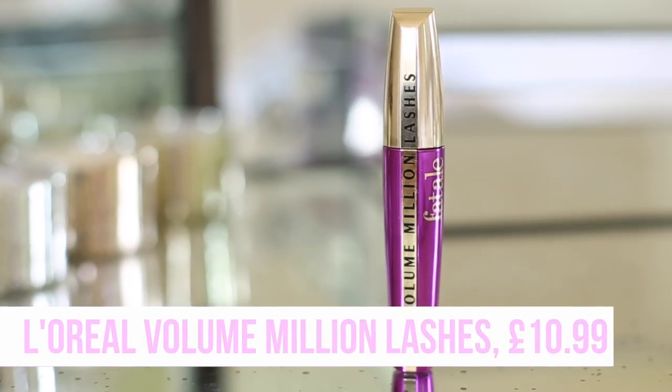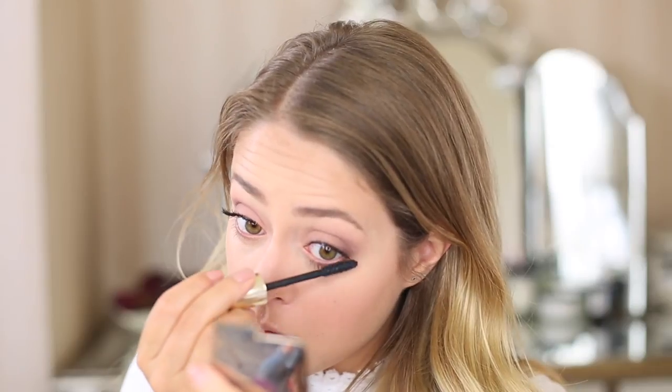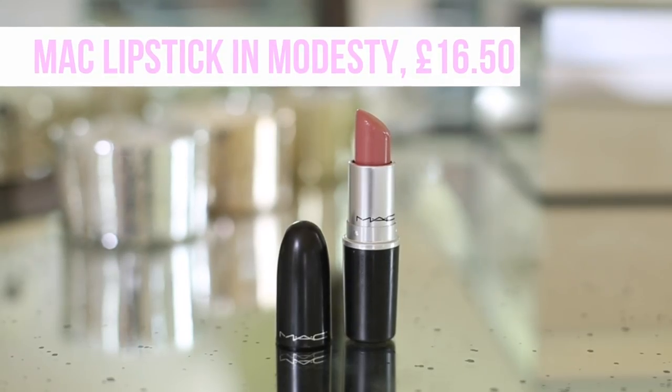For mascara I'm using the L'Oreal Volume Million Lashes Fatale. This is really good if you like volume but it does tend to be a little bit clumpy — which is actually the look I'm going for today. I want quite messy, textured eyelashes. I apply that first and then come back with false eyelashes once it's dried.